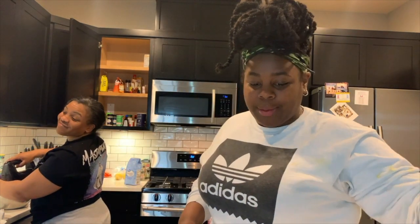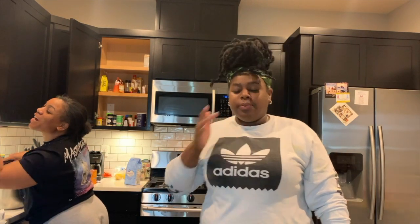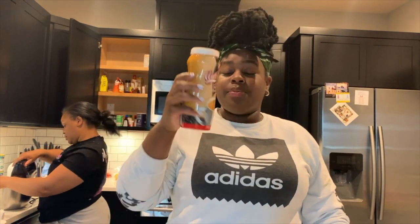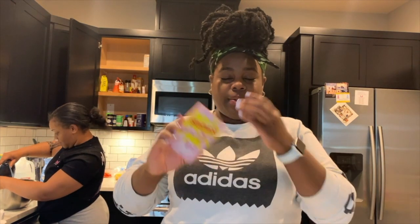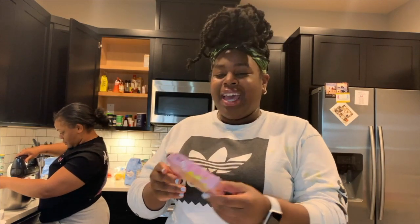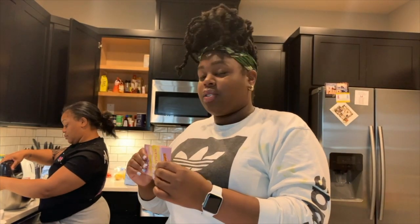What's up guys, welcome back to my channel. Misha's in the back making a cake. Today I am going to be making some jail-style laffy taffy. I have the ingredients: some non-dairy coffee creamer and some Starbursts — all pink, because that's the flavor we're going to do. It's a little beaten up because Storm was chewing on it, but it's okay, it's what's inside that counts.